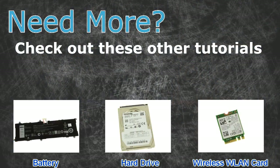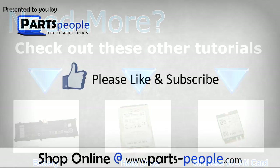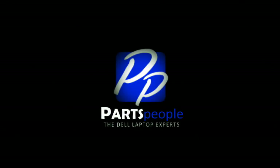Need more? Check out these other tutorials. For batteries click here. For hard drives click here. For wireless cards click here. Thanks for watching. If you enjoyed this tutorial, give this video a like and subscribe to our YouTube channel. Check the video description below for links to written tutorials and replacement parts. Make sure you comment below.